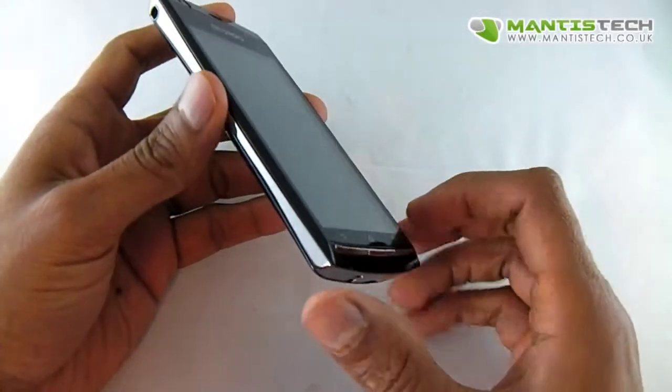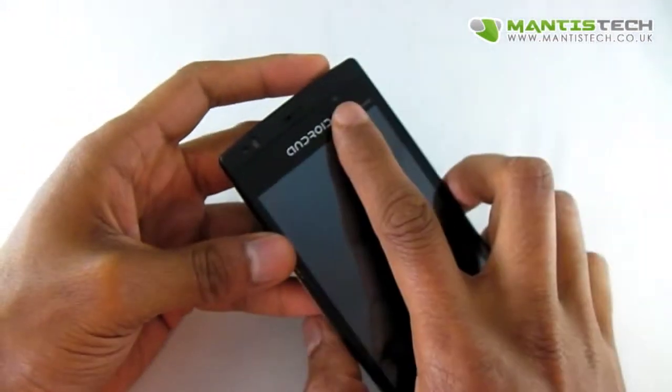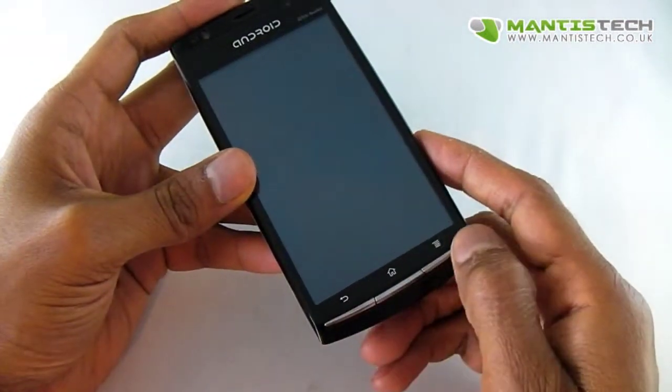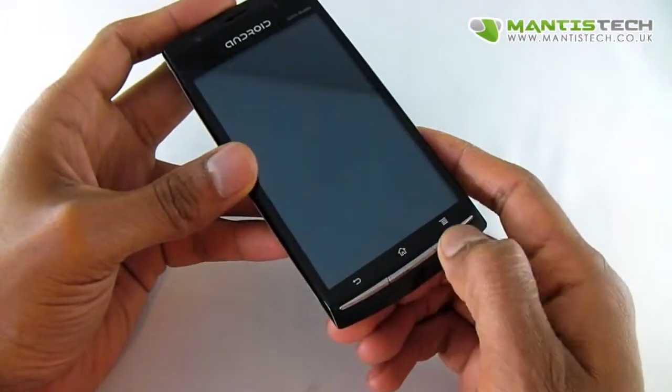Let's have a look on the outside quickly. We've got a 4 inch screen, we've got a front facing camera and some sensors on here. We've got hardware buttons which is important — some people don't like these new touchscreen buttons, but this has got hardware buttons.